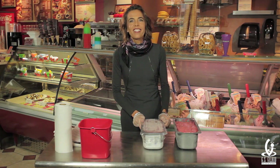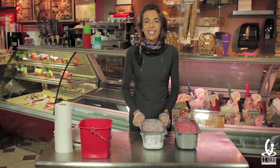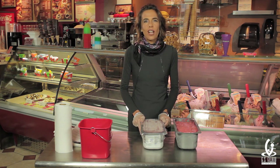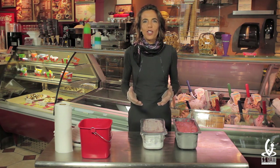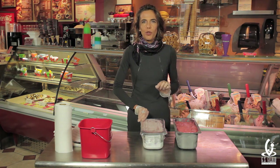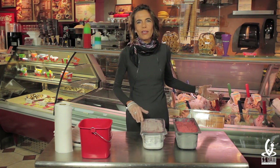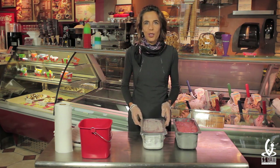Now we are going to get into the fun stuff and demonstrate a few techniques on how to combine the gelato and make it look beautiful. Abundance in gelato is certainly very important — as we say in Italian, you eat with your eyes first, and so do your customers. When you make gelato look beautiful, the whole cabinet will take life, and it is our pleasure today to show you how to do that.